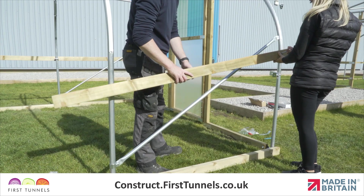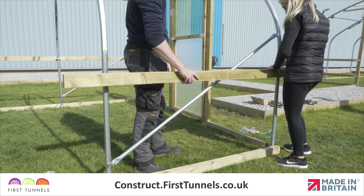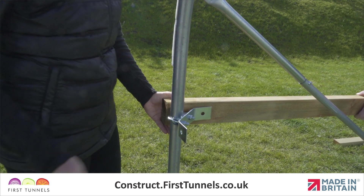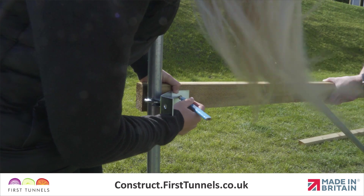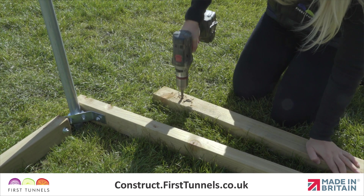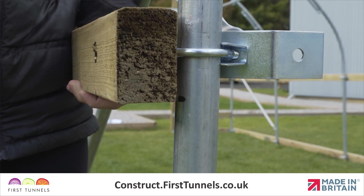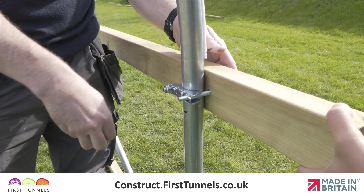Depending on the length of your polytunnel, if you have been supplied with a 1.8 meter length, this can be used first or last. Make one end flush with the end of your polytunnel, ensuring the wing of your corner clamp is in the center of the timber and that the timber is on the outside of the corner clamp wing. Make a mark through the hole of the corner clamp wing. Drill a hole through the mark using a 9 millimeter timber drill bit. Push a bolt through the timber and corner clamp, ensuring the thread is on the inside of the polytunnel.